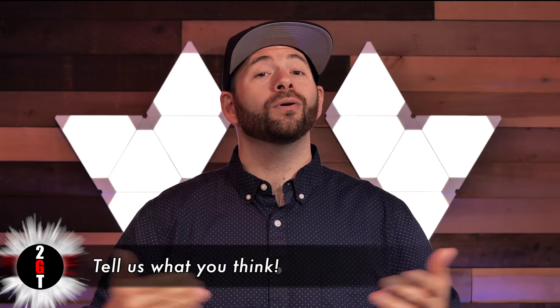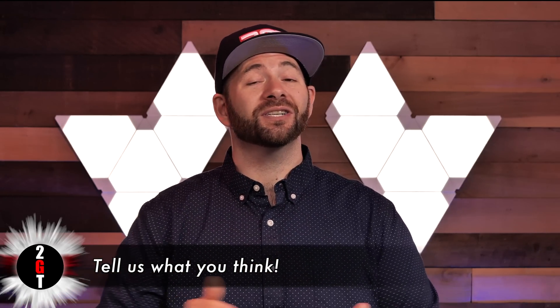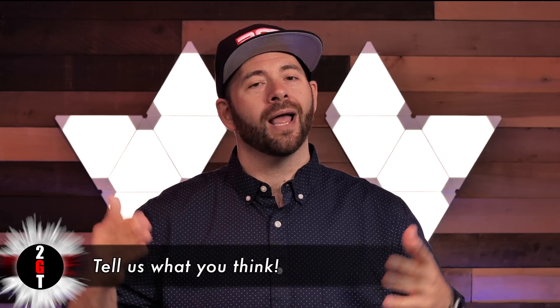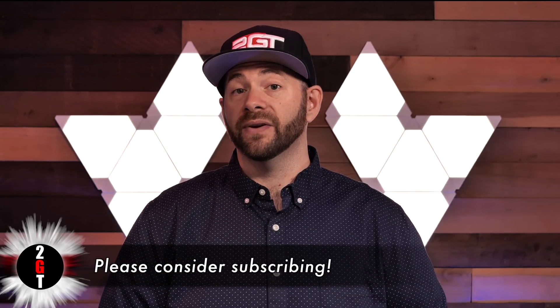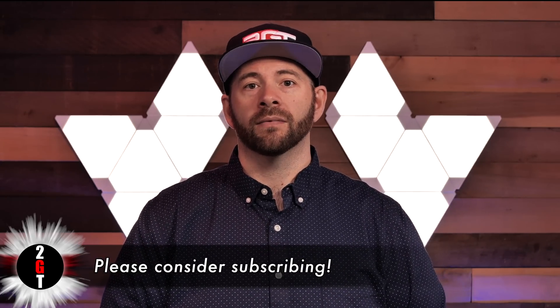And that, ladies and gentlemen, will do it for our video today. I genuinely hope you enjoyed watching it as much as I enjoyed making it — I would love to know what you think, so get down in those comments below. If this is the first time you've seen us, please consider subscribing. If you'd like to know when we release the next one, click that bell. You can also follow me on Twitter at TwoGuysTechRich and the channel at TwoGuysTech. See you soon.